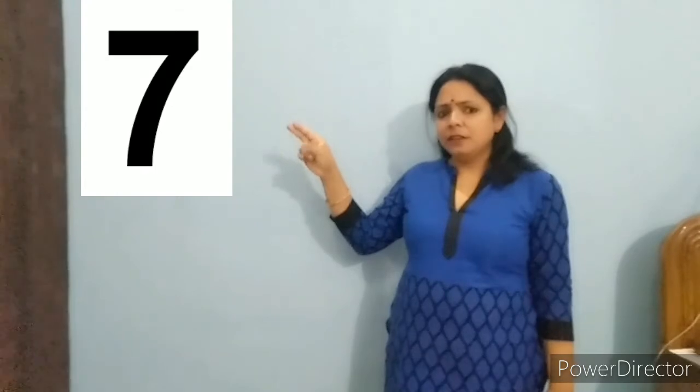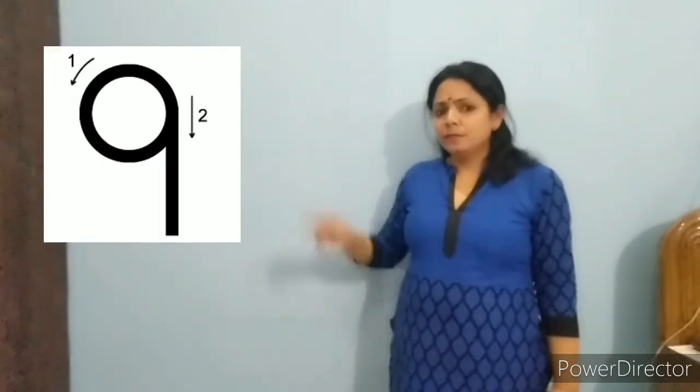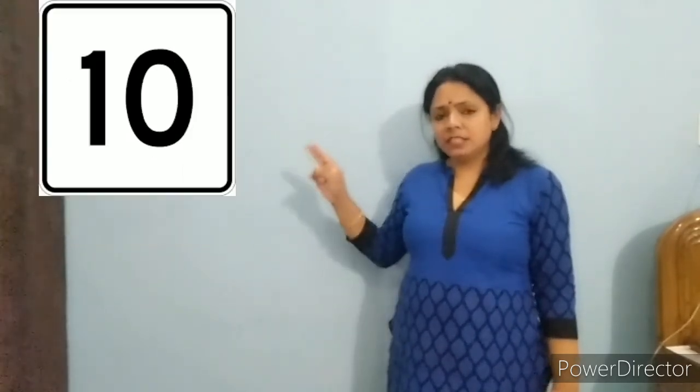Let's repeat it again, ok? 6, 7, 8, 9, 10.